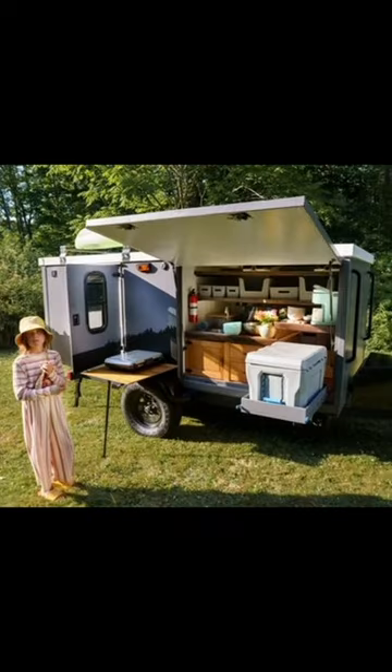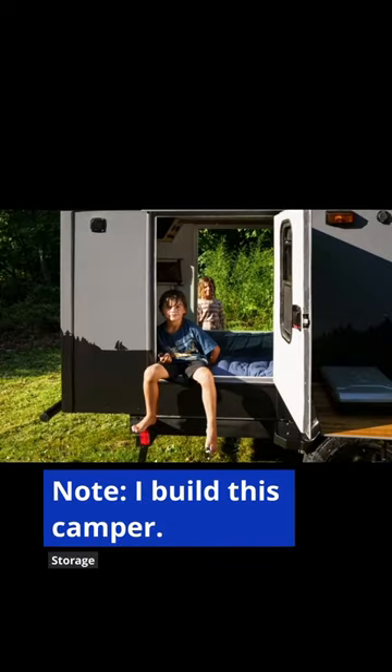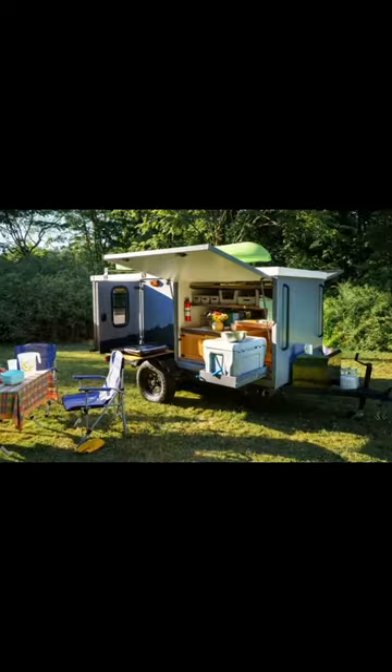Powering all this is a 600 watt-hour solar generator. As you've surely guessed, I build this camper. But some other campers to look at in this range are the Taxa Mantis, the Intec Flyer, and the Boreas XT.